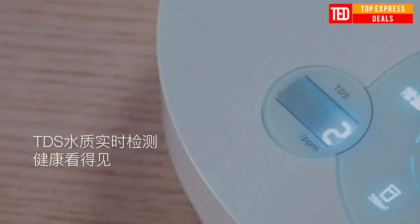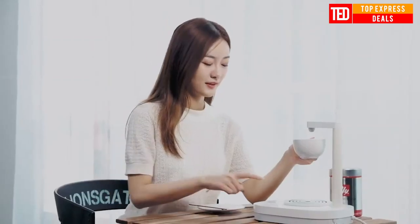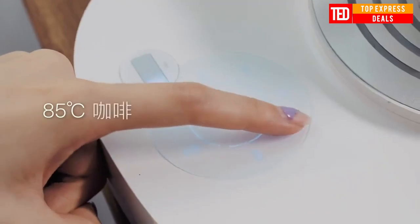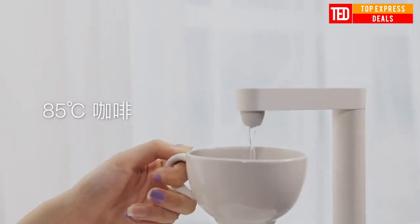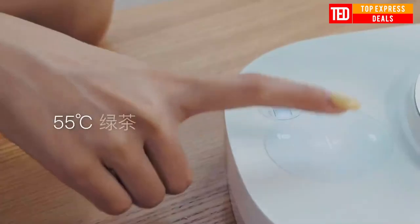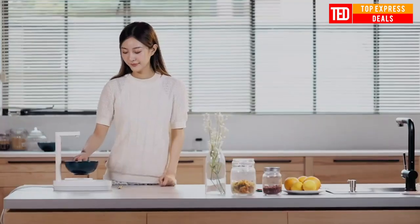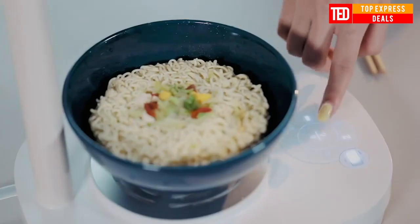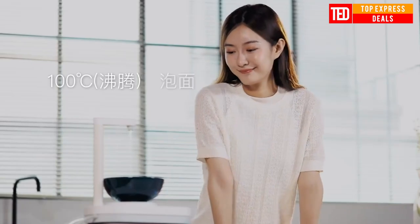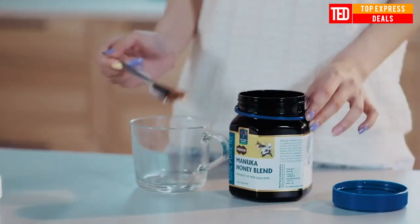Instant Heating Water Dispenser: 2-in-1 water pumping and heating, suitable for most sizes of buckets. It does not need to be installed — simply insert the water pipe into the bucket to discharge water with one button. Pure water flows into the heating tube to form a circulating heating system. Cold water is immediately heated to the specified temperature, and a suitable temperature can be obtained in just 3 seconds without waiting.